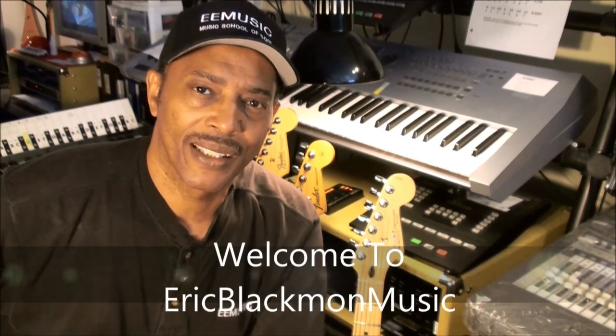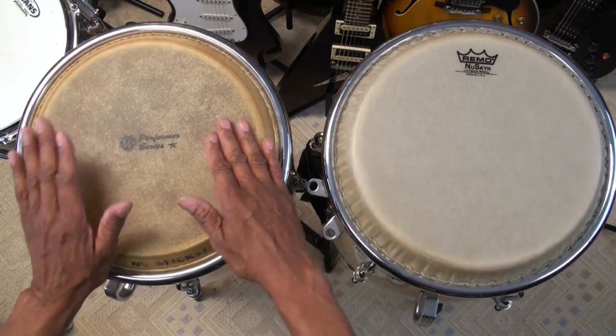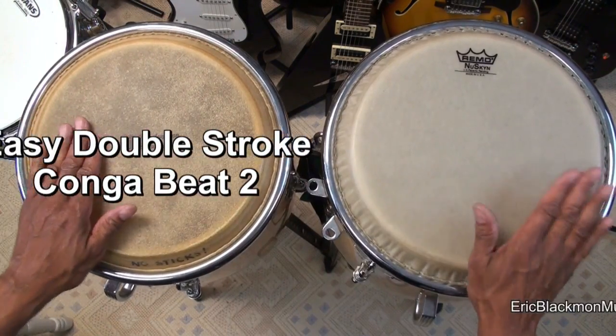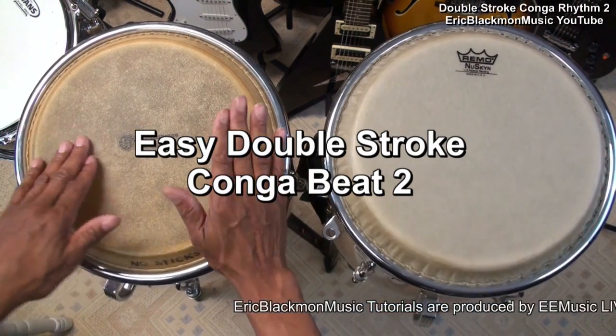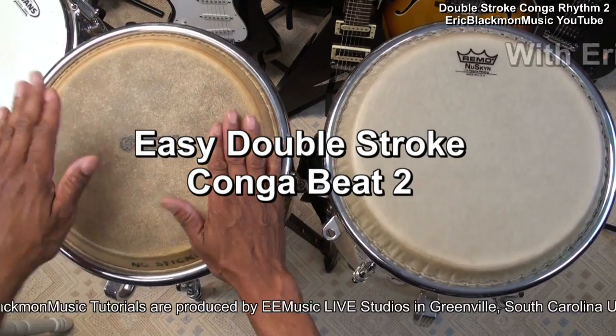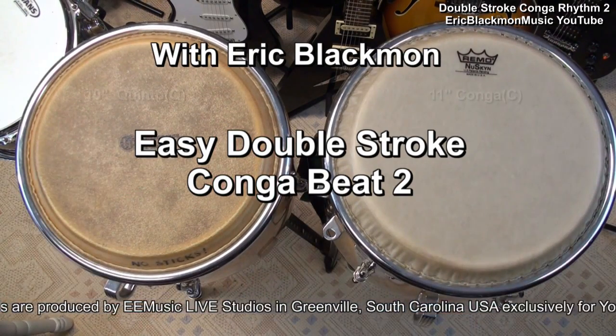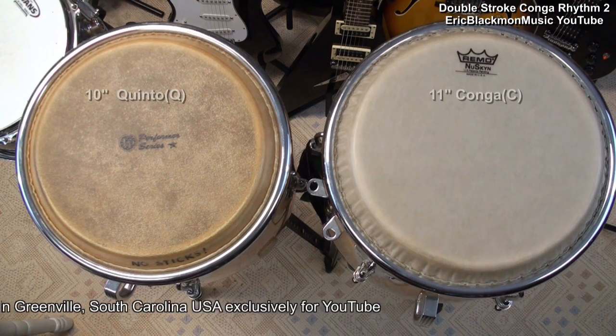Welcome to Eric Blackmon Music. Hi, and welcome to my Conga tutorial. In this tutorial,